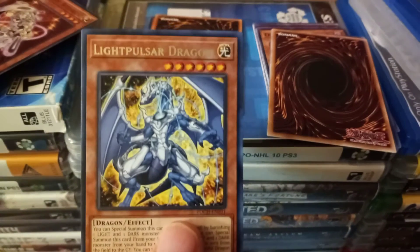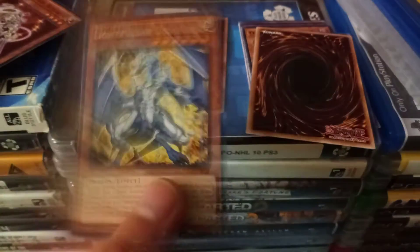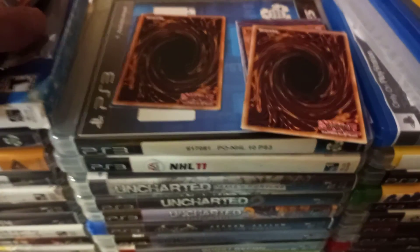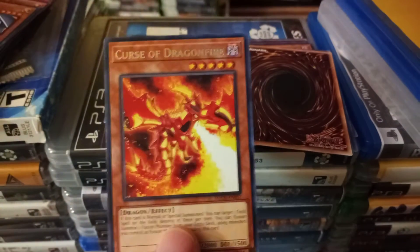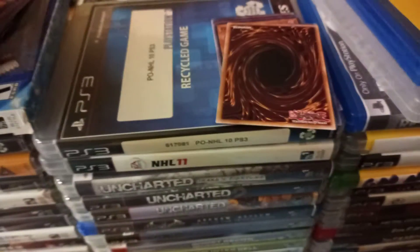Ooh, Light Pulsar Dragon — wait, is this holographic? Oh no, it's just the font that's holographic. Same with this one: Curse of Dragonfire, five star. And Goblin King, one star. Alright, that's 20 — already through half of this pack.